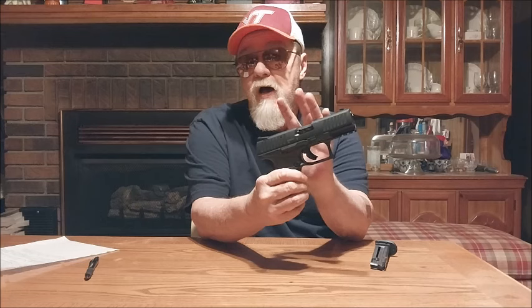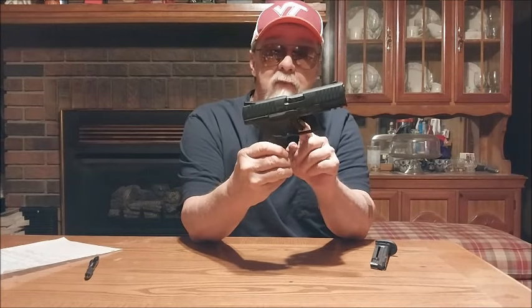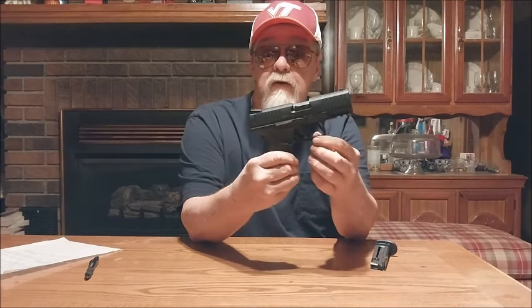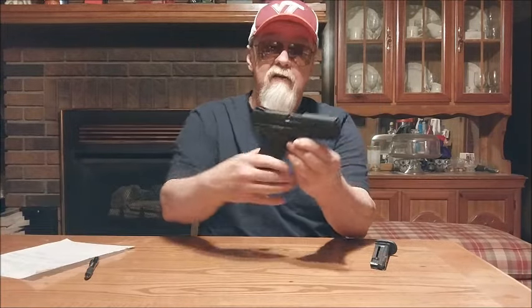This thing cycled well — no problems. The bulk ammo and the Stingers — the Stingers are just a hair longer round — all ran through with no problems whatsoever, both ball and hollow-point bulk rounds. The trigger felt much better than the one on the Smith & Wesson M&P 22 Compact from a couple weeks ago. This feels like a full-size firearm — it may not quite have the weight, but it has the physical feel. As I break it in, it'll only get better.